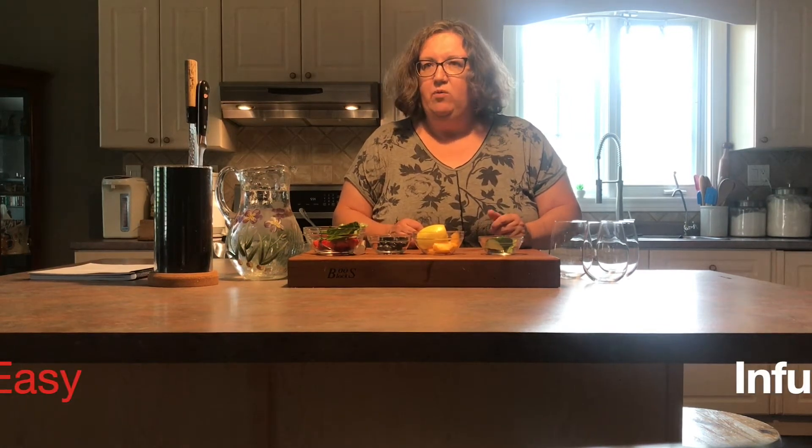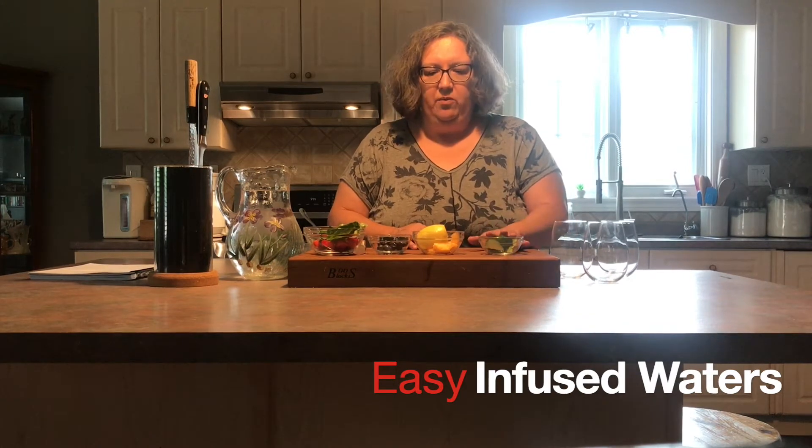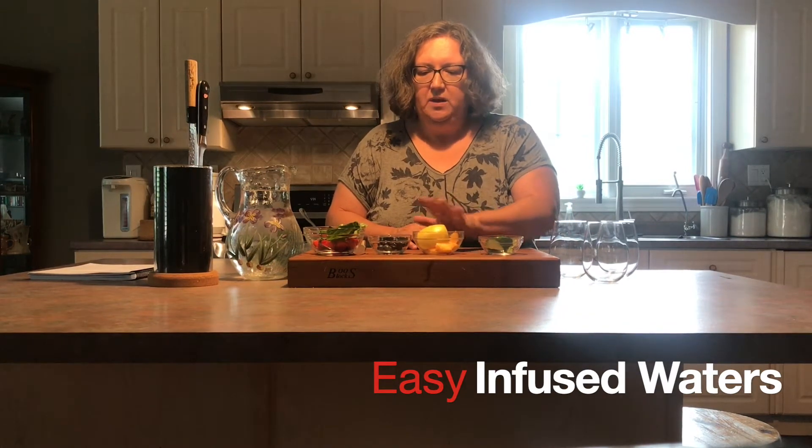The hottest days of summer are here and it's really important to stay hydrated. Today we're going to make three simple infused waters: a cucumber mint, a strawberry basil, and a peach lemon blueberry.